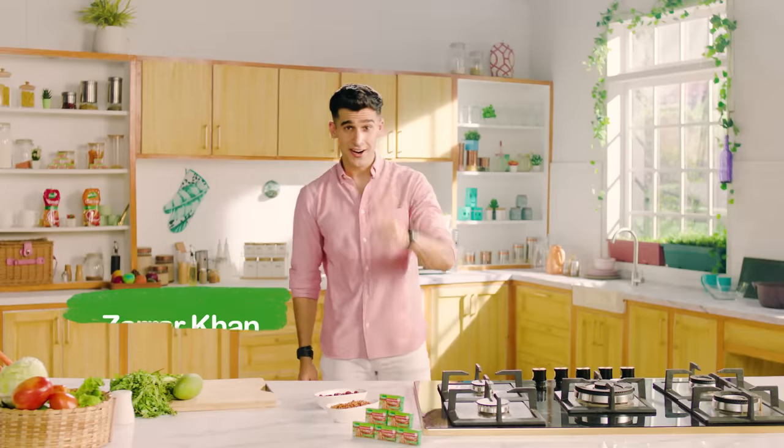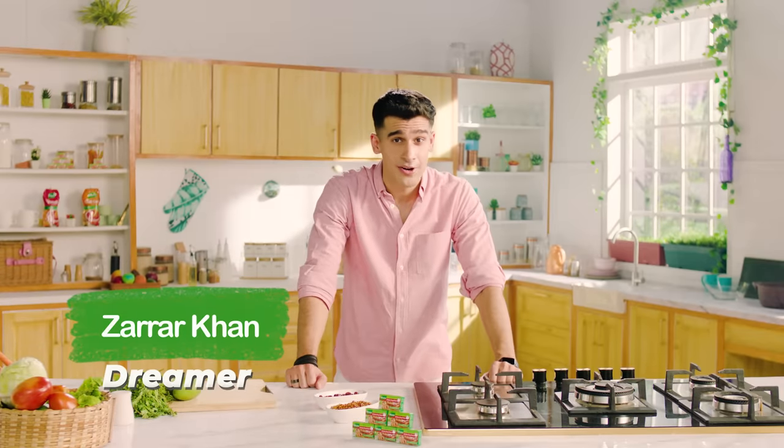Hello, my name is Maryam Hussain and welcome to another episode of Kanoor Food Dream. Today we have with us Zaraar Khan. What's up guys, this is Zaraar Khan. I'm a model, actor and content creator who is always, always very hungry. And that is why I am here today to make my Kanoor Food Dream come true.